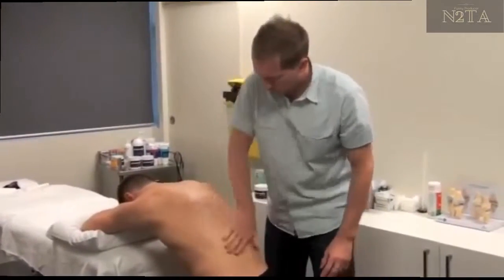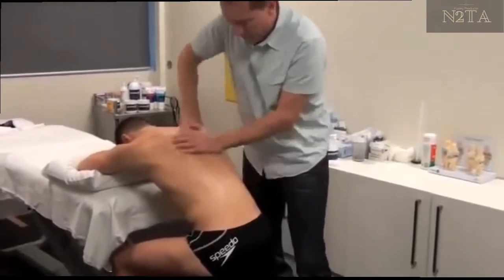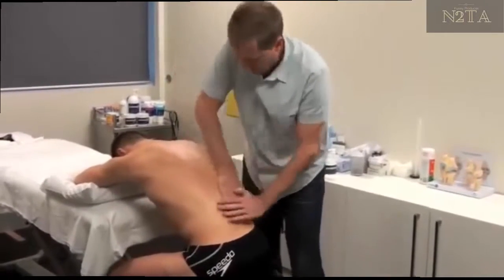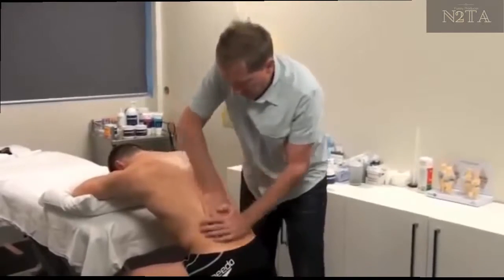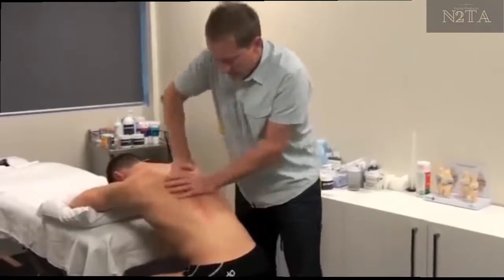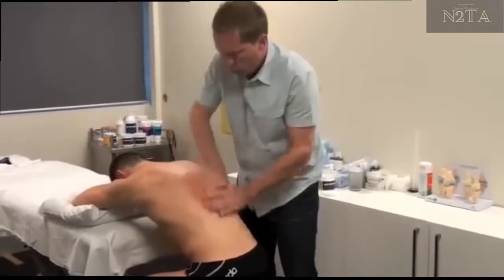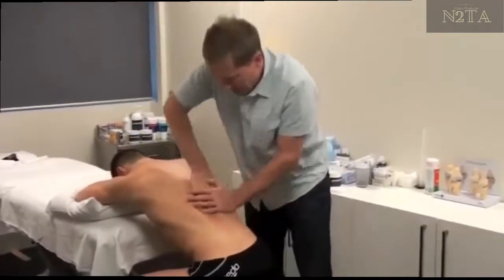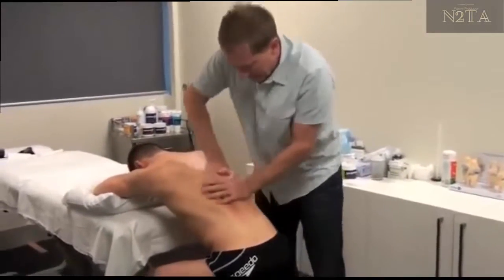I'm going to use some cream here to really try and get some warmth and some mobility through the lumbar spine in a seated flex position. With just a little bit of cream, you need something with a bit of grip. Massage oil is too subtle for this — it allows you to get not enough friction.